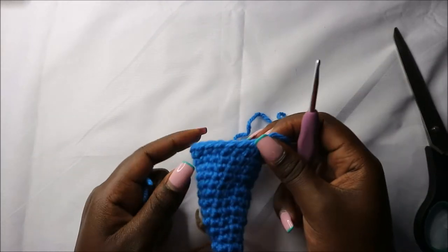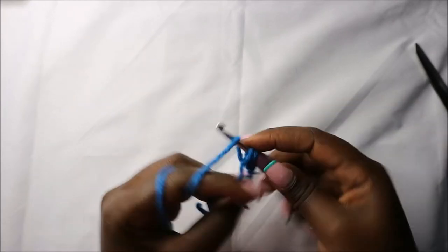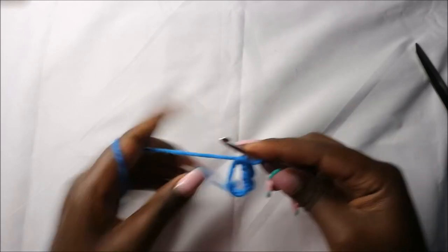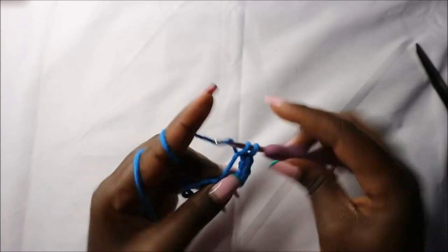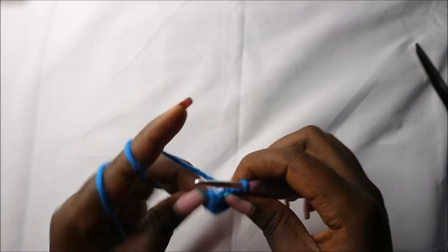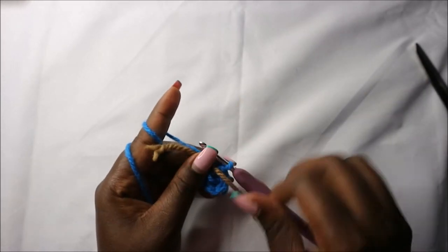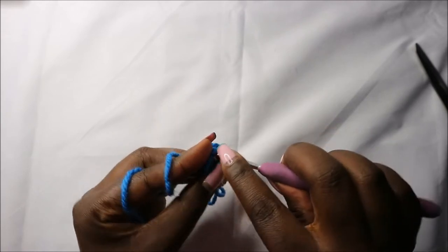Now for the front legs we'll start with six single crochets into the magic ring: one, two, three, four, five, and six. Now in the second row we are going to increase every stitch around for a total of 12 stitches.